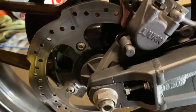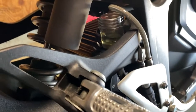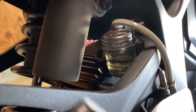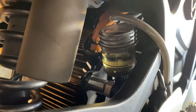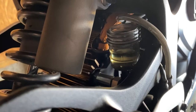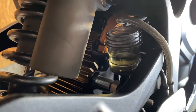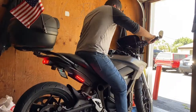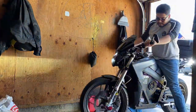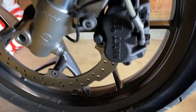We're gonna go ahead and move to the front. I'm gonna flip the bike around and start on the front caliper. Don't forget that you did take some fluid out — once the bike is level you want to top that off. I'll put the cap on for now and check it before we take off for a test ride.